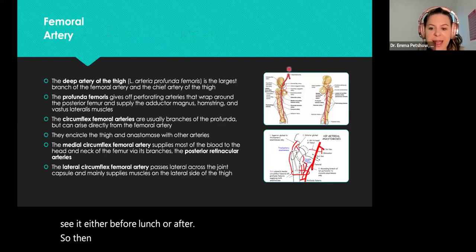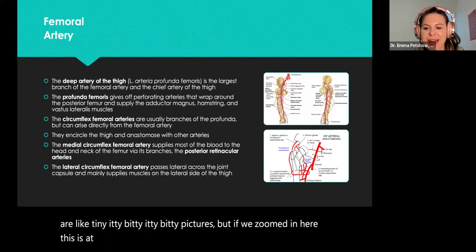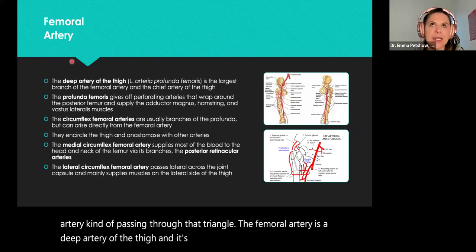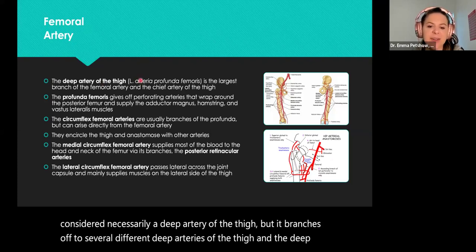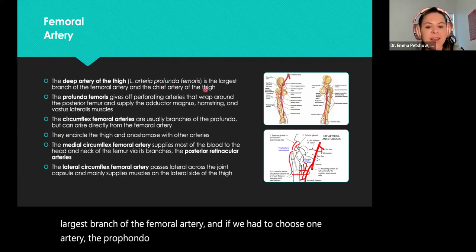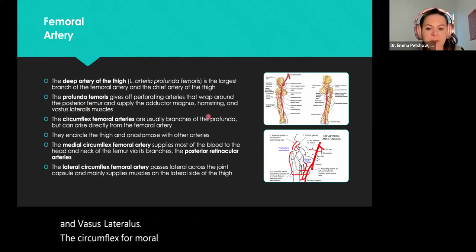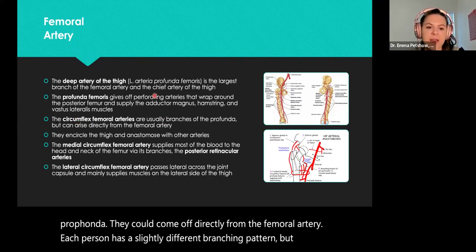Looking at our femoral artery — from the abdominal aorta, then external iliac artery, internal iliac artery, and moving down we get to our femoral artery passing through that triangle. It branches off to several deep arteries of the thigh. The profunda femoris — the largest branch of the femoral artery — is the chief artery of the thigh. It gives off perforating arteries that wrap around the femur and supply the adductor magnus, hamstrings, and vastus lateralis. The circumflex femoral arteries are branches typically off the profunda, though each person has a slightly different branching pattern.